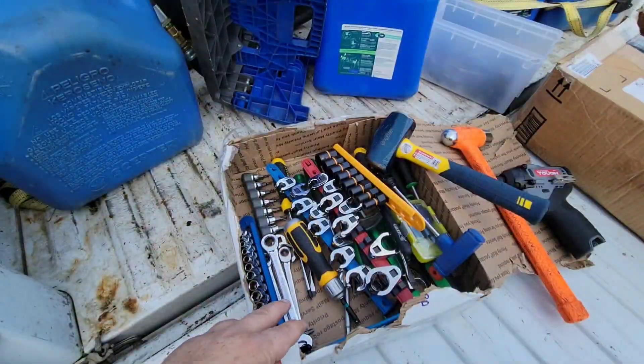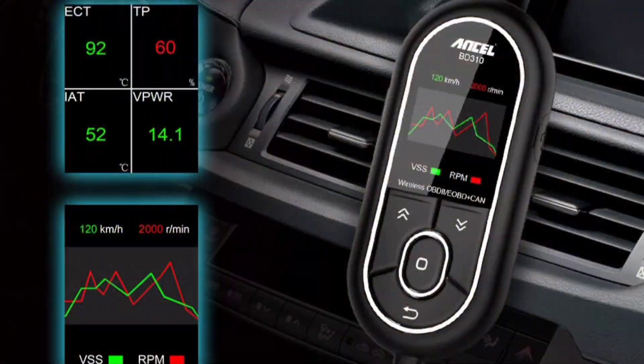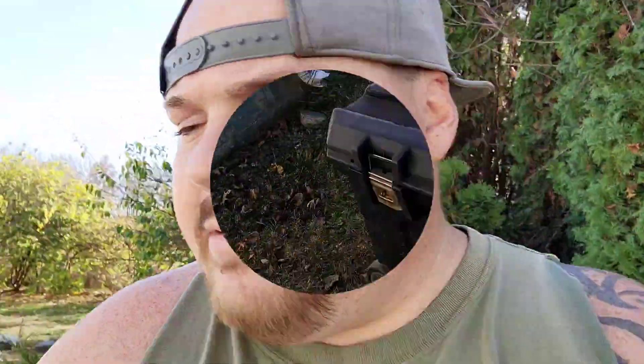You guys have been sending me new tools so now I got new stuff I need to put away. Like I said, we're gonna be giving away a code reader too — there's a couple of them we're gonna go through and I'll figure out which one to give away. 24 hours after I upload this video is when I'll be picking the winner, but we'll talk about that later.